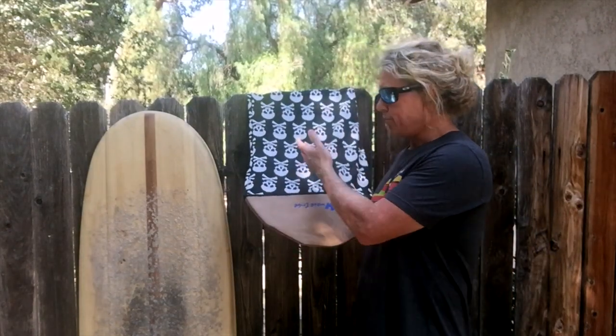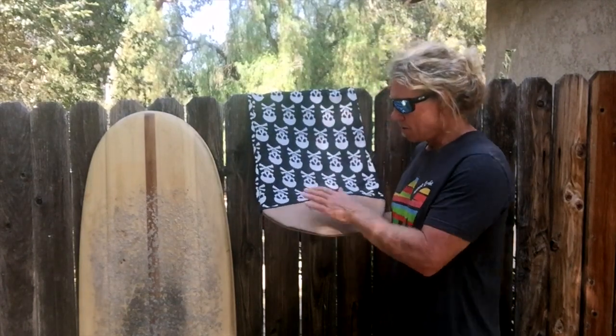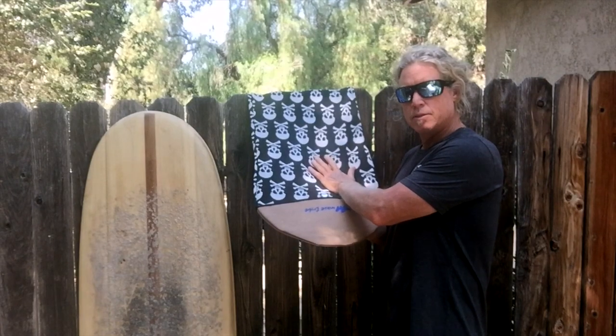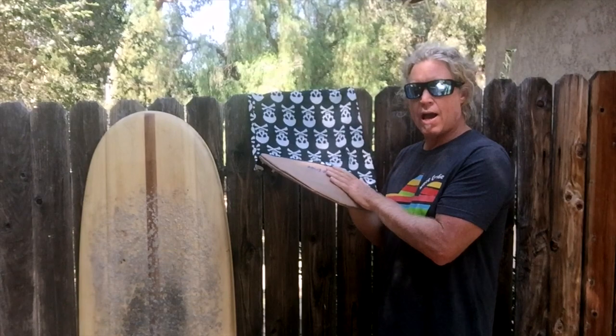Double D here showing you our new beautiful skull sock. We have PET recycled plastic nylon, and here we've got a padded nose made out of hemp.